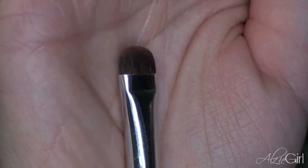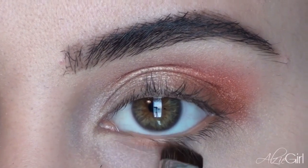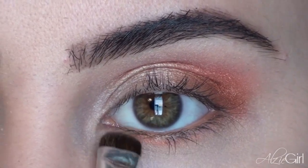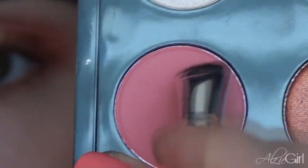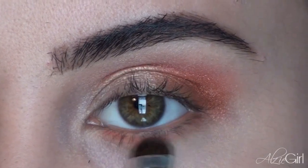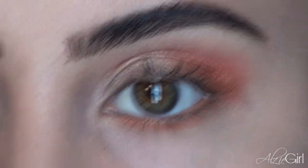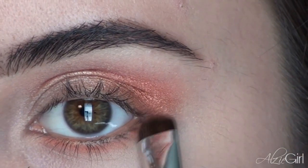Now with a smudger brush, I'm going to be taking all three of those colors along my lower lash line. Starting out with Fresh Daily — that tangerine color — I'm going to be working that in small strokes along my lower lash line, completely filling the entire area. Now I'm picking up that matte coral color, Full of Flavor, and blending that into the Fresh Daily in the inner portion of my lower lash line, stopping about halfway. And then finally, I'm taking a little bit of Brash and working that into the outer portion of my lower lash line.